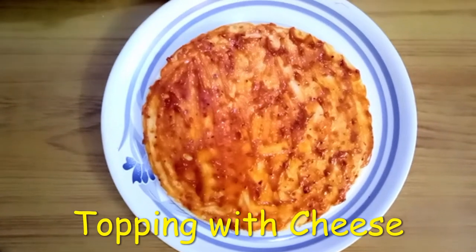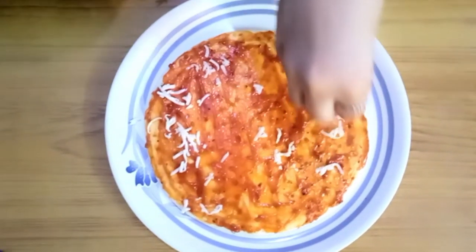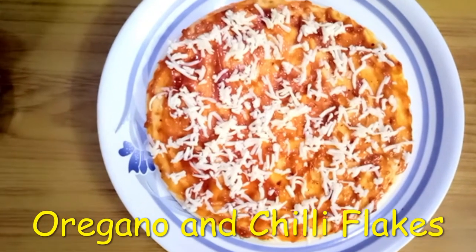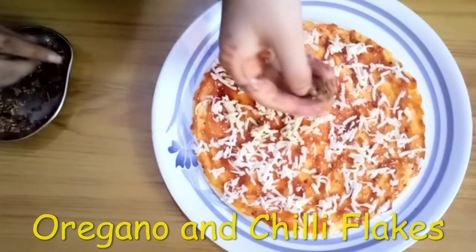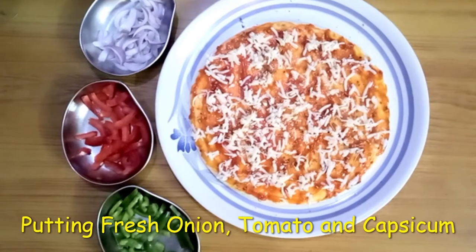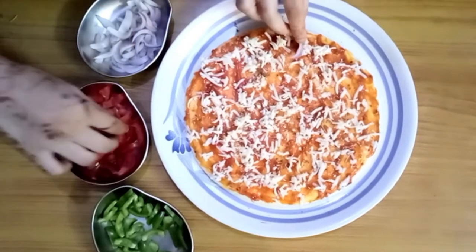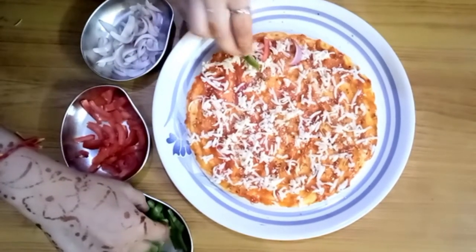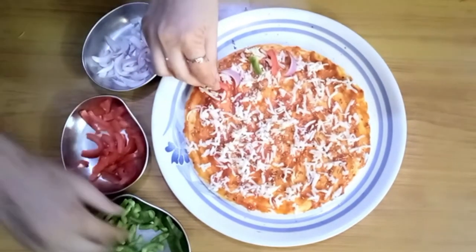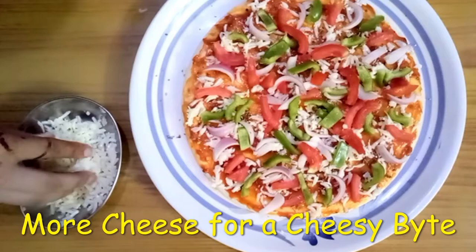Now we will go to the cheese. We are putting onions, tomatoes and capsicum on the pizza base. Now we will add some other things — cheese.